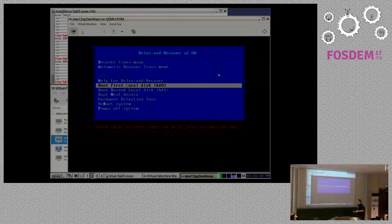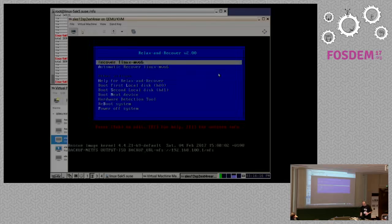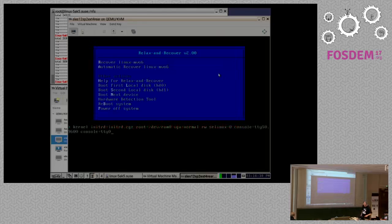The second virtual machine has booted into the ReaR recovery bootloader screen. By default it boots the first local disk - since there's nothing on the disk that won't help. This is intentional: you cannot too easily accidentally recover your machine, since recovery means reinstalling from scratch and would reset the machine to the backup state. You can press Tab to edit the kernel command line and append parameters if needed.